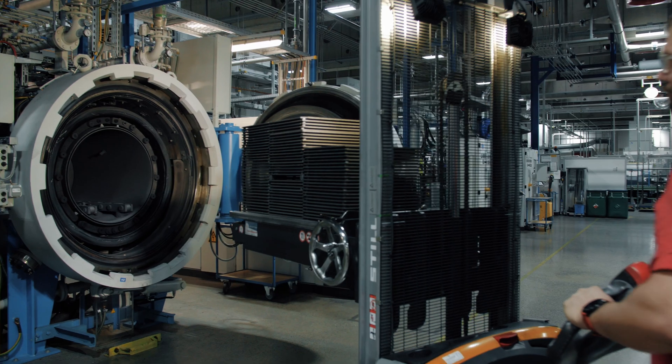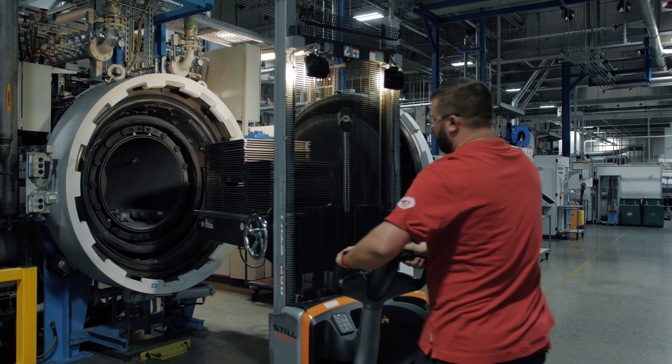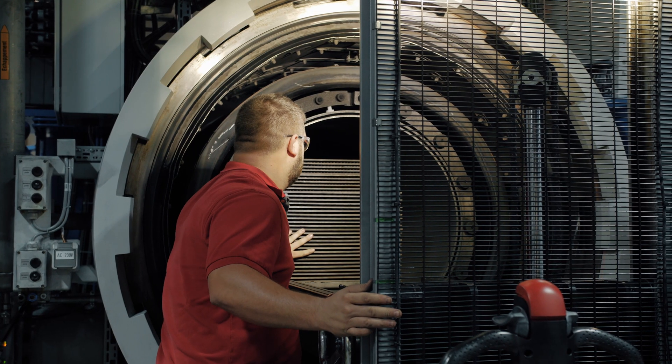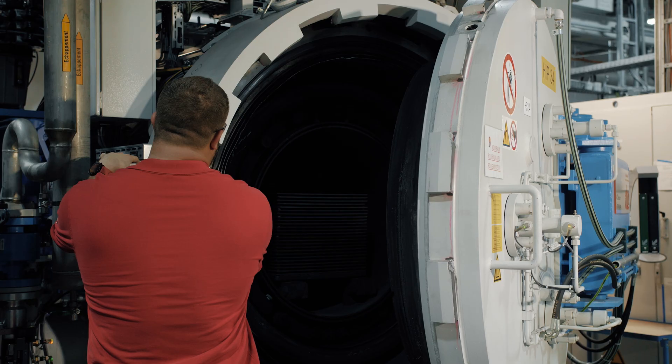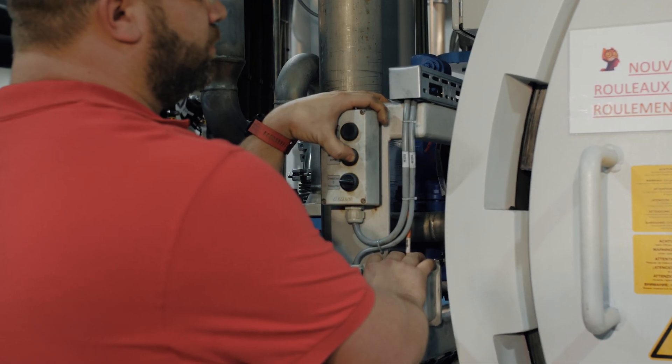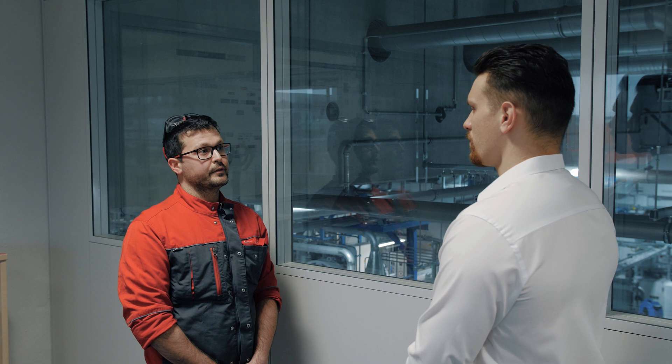Hi Tom. We manage the temperature according to the powder grade and we ensure to keep the mechanical properties at the end of the heating process, but we keep in mind that during the process the dimensions of the part will reduce by shrinkage by almost 30%. Okay, great, thanks.